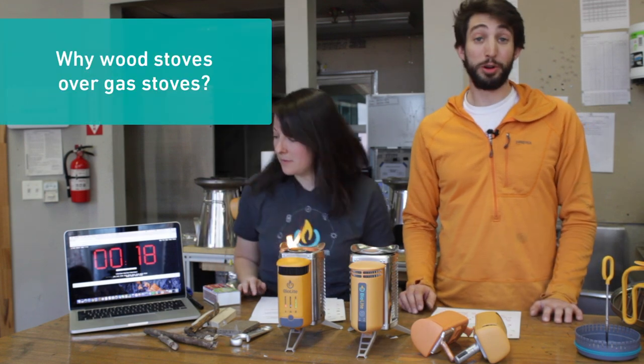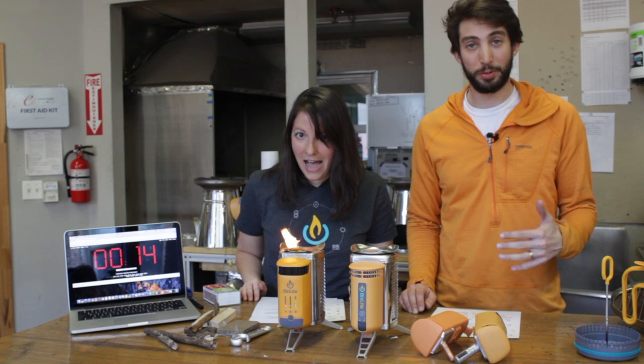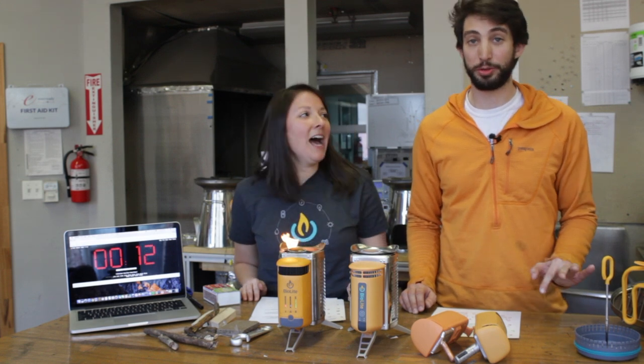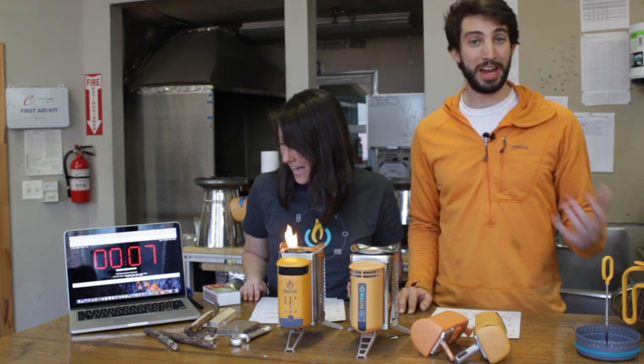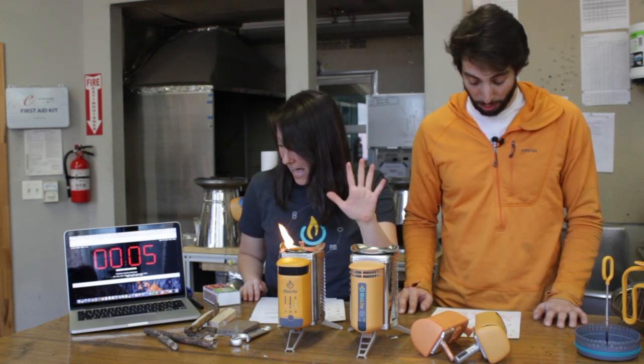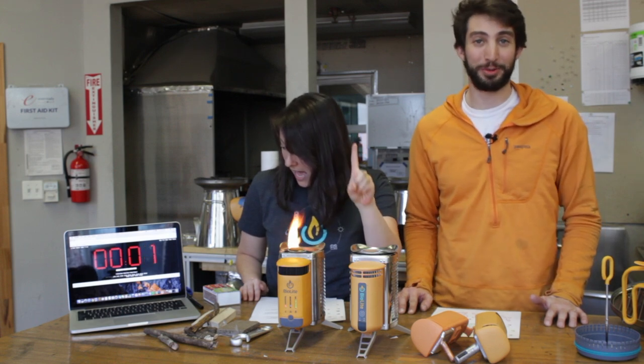Number ten: why wood over gas? Great question — really depends on your situation. For me personally, when I take trips that are longer than two or three nights, the CampStove 2 really starts to pay off for weight because I can find my fuel on the trail, not bring extra canisters. And to quote our beta tester Kristen, there's just something about a wood fire that screams being outside with friends.